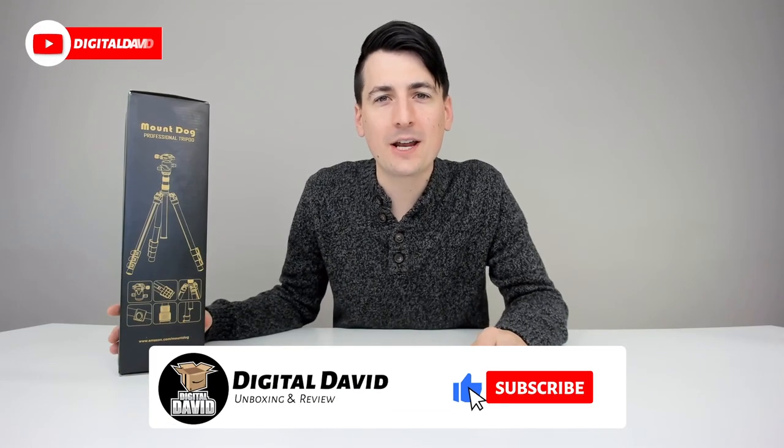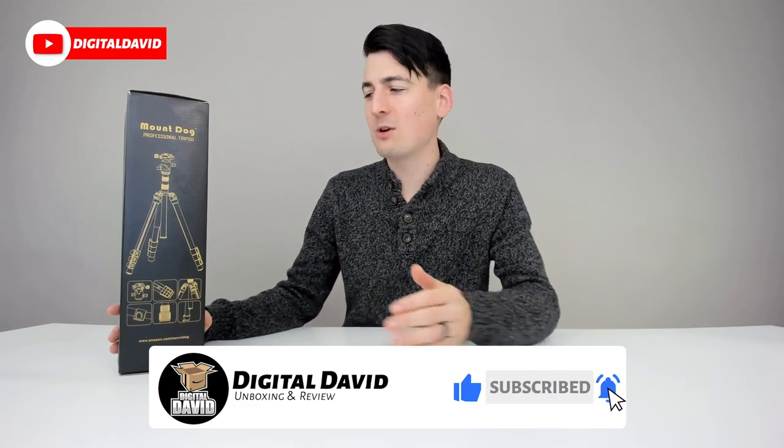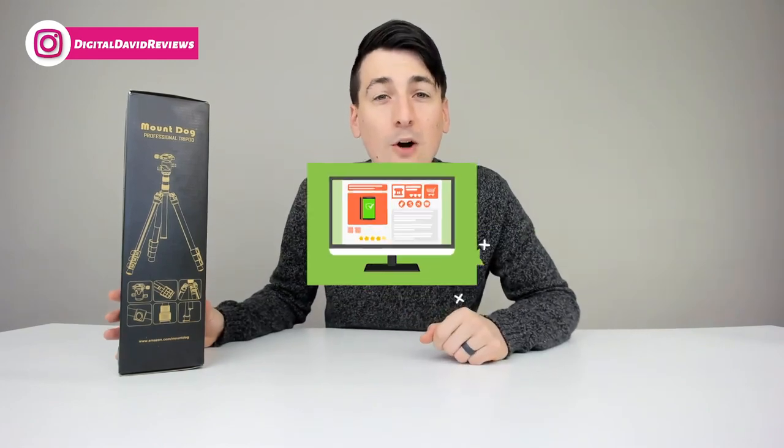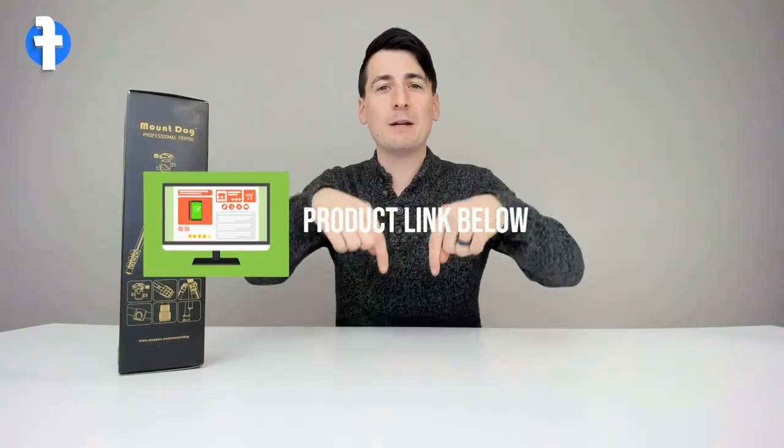Hey everyone, Digital David here. Today we're going to be unboxing and reviewing the Mount Dog Professional Tripod. They did send me this product for review, but any opinion expressed in this video is strictly my own. That being said, if you're interested in this item or finding out more about it, the link will be in my video description below — please go ahead, check it out, and do your shopping from there.